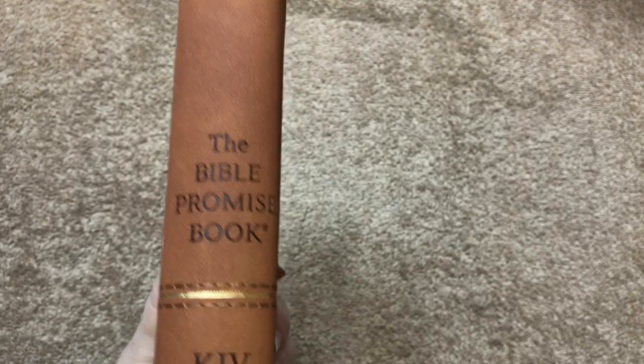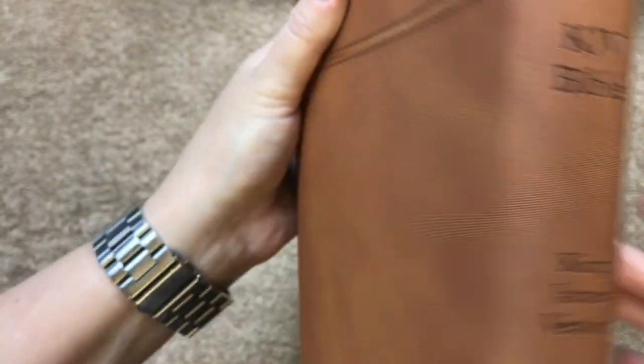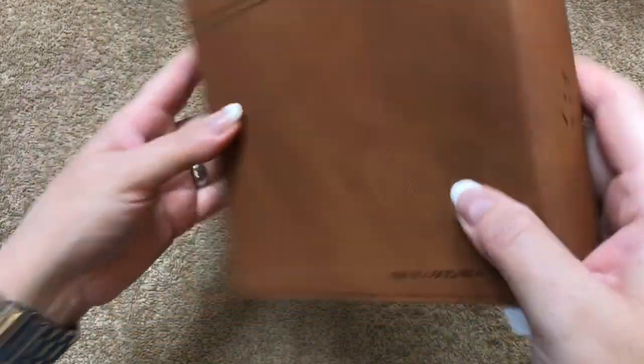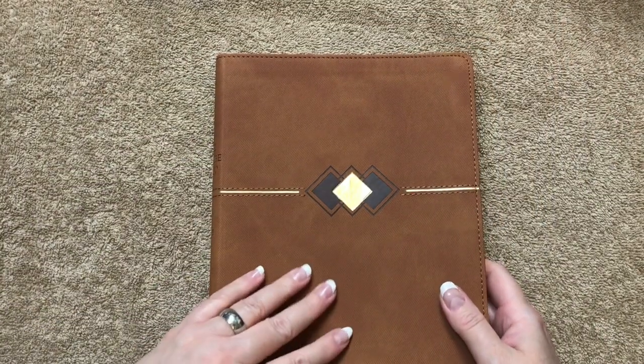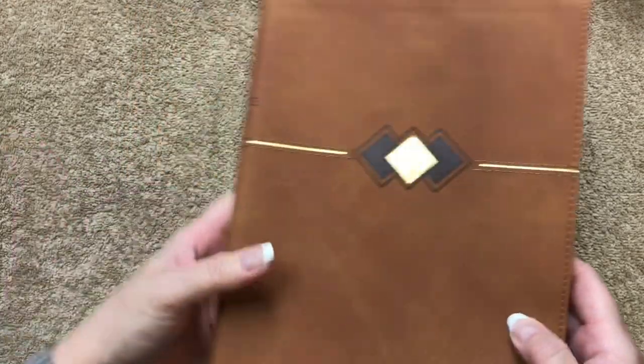On the spine we've got 'Bible Promise Book,' 'KJV Bible,' 'King James Version,' and the Barber logo. On the back it's just going to have the little gold line with the stitching and the ISBN number. It does have a nice feel on the cover — it feels like it would scratch, but so far I have not scratched it at all.